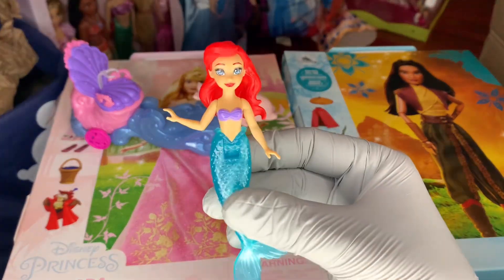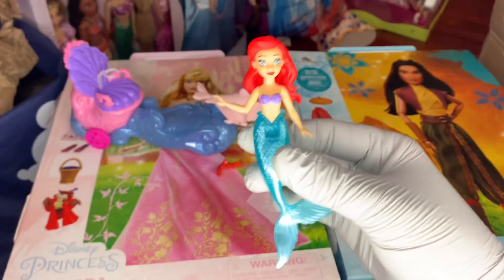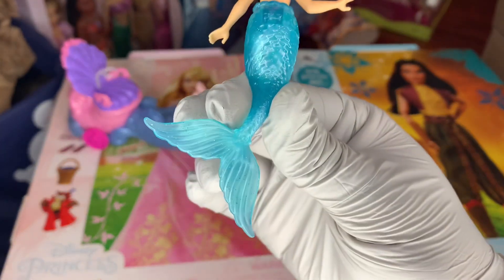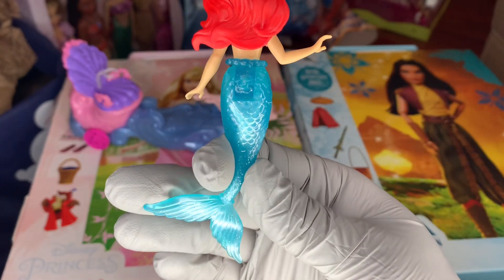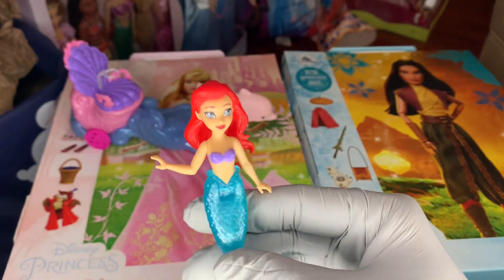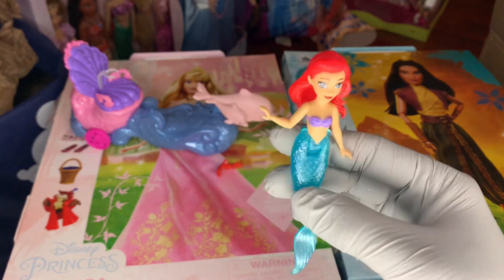This Ariel is also the current Ariel small doll, and she is molded to have a mermaid tail, so she does not have any legs. Although there are some that have a removable tail so you can see her human legs underneath, this one is fully molded — it's meant to be the mermaid version. She has a purple seashell bra, and her fins and tail are a turquoise, scaly, glittery, translucent color — very pretty. I believe this is the same Ariel from the Disney Princess tea set celebration pack.